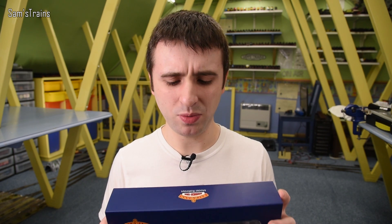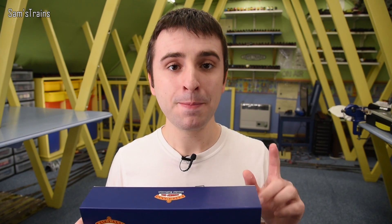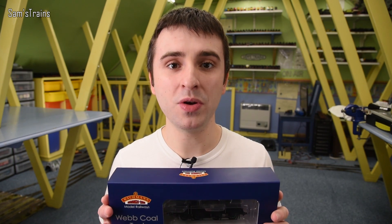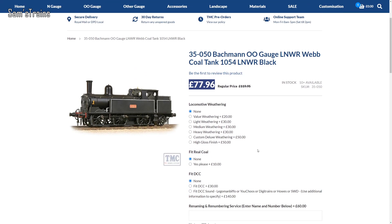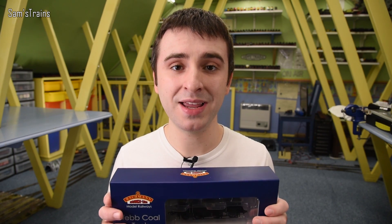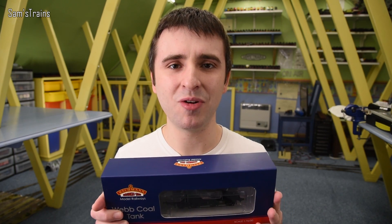When you compare with other modern Bachmann prices, that doesn't sound too unreasonable. However, if you do some shopping around you can find these Webb Coal Tanks for incredible bargains — I think the lowest price I could find was £77.96 at the Model Centre, which is obviously a considerable discount from the RRP. I'm really interested to revisit this locomotive. If memory serves me, this is one of Bachmann's better tank engines with quite a decent mechanism, if I remember correctly.